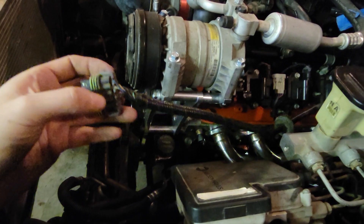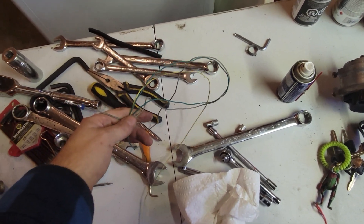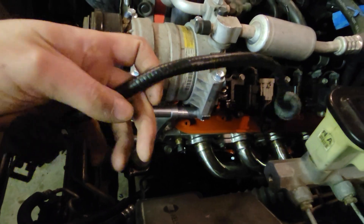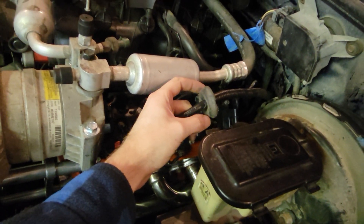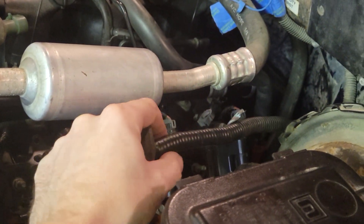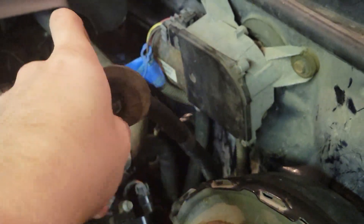Alright guys, I got it almost done — thinned out these three wires, hopefully it doesn't bite me in the ass. Started cleaning it all up with some nice loom. I cut that end off there, got some tape in there, and taped this piece to here so we can run it through and make our own little grommet-type plug. I think I may have fucked something up — the reason I don't like doing wiring, especially with automotive, is it doesn't look the same to me.